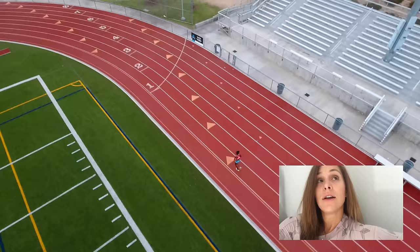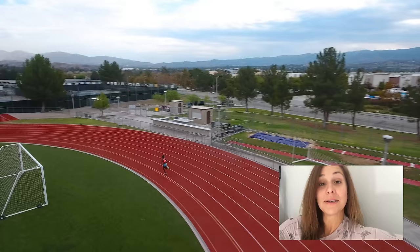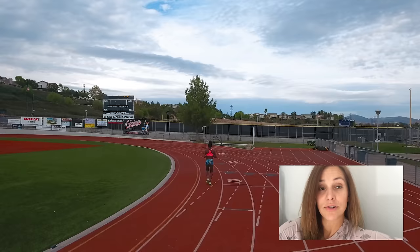If you want the smackdown challenge — and I am the queen of the smackdown — that comes in the final 200 of your fourth set. You are going to just let her rip. You're not going to worry about time, you're not going to check at 100, you're just going to fly as fast as you can. I'm a big proponent of ending your workouts on a high note. I always like the last part of my workout to be the most quality part, so this is where your smackdown comes in — that final 200. Warm up and cool down accordingly.